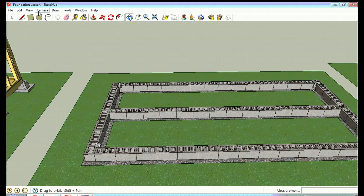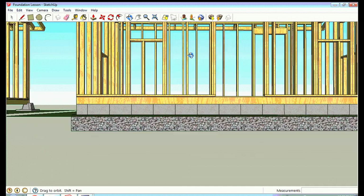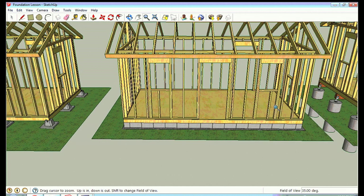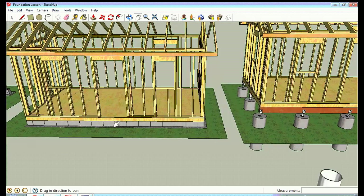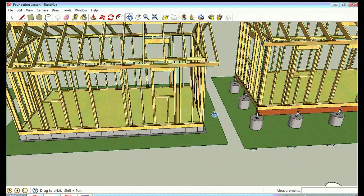The drawback of the rubble trench foundation is cost and labor — more digging, gravel isn't cheap, cement blocks aren't cheap, and you still have to build a traditional floor on your house. By the time you calculate all that work plus the floor, it may not be much more to build a cement pad foundation. Depending on cement costs in your area, it might actually be cheaper to do the cement pad, and it's going to take more work to do a rubble trench than to use the deck block system.